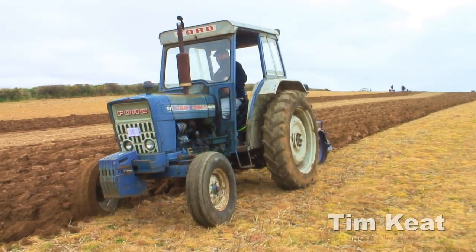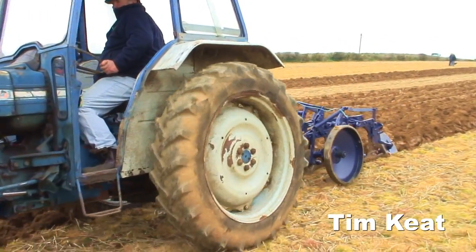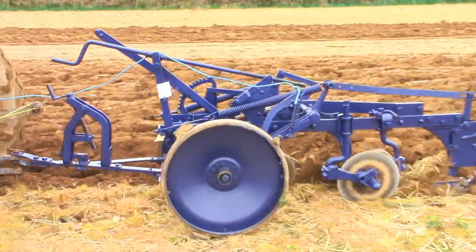It was bought new from Fulford Trumps in '73, and then Peter acquired it and it's used daily on his farm. Last night we were pressure washing it off to bring it here today.